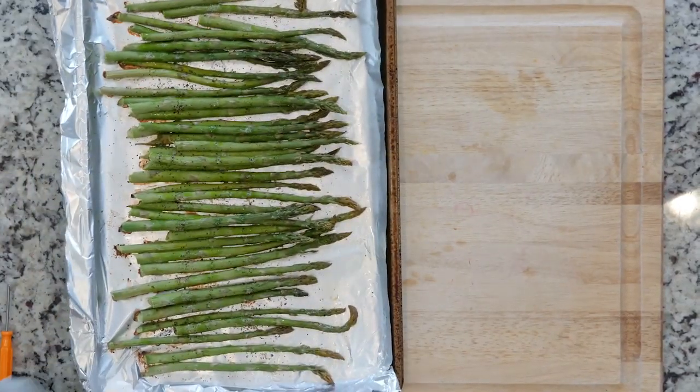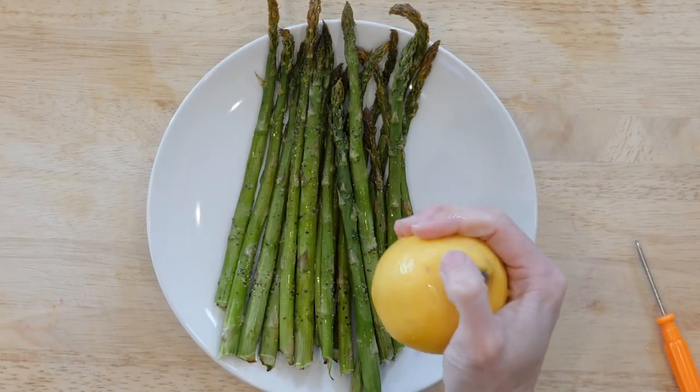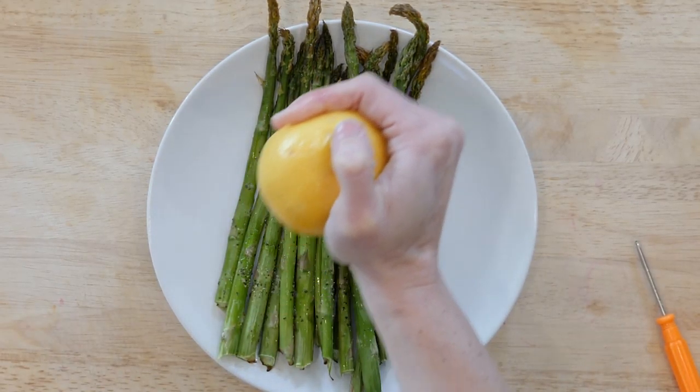Once the asparagus are done, place some on a plate and squeeze a little lemon juice on top. Dig in.